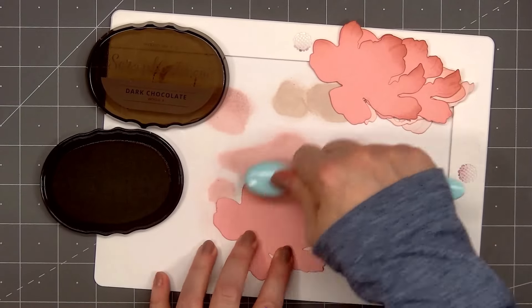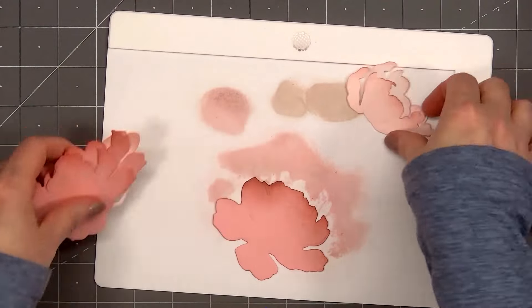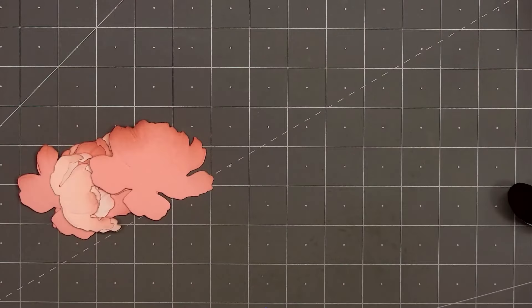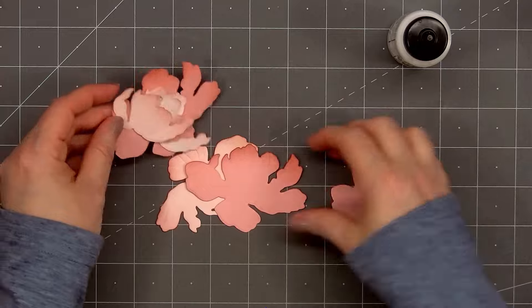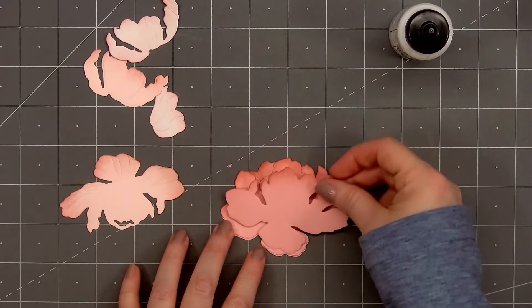Honey Bee Stamps never disappoints with their beautiful Lovely Layer die sets. The flowers are definitely some of my favorites. With springtime just around the corner, I'll be pulling out the Lovely Layer Tulip set very soon.